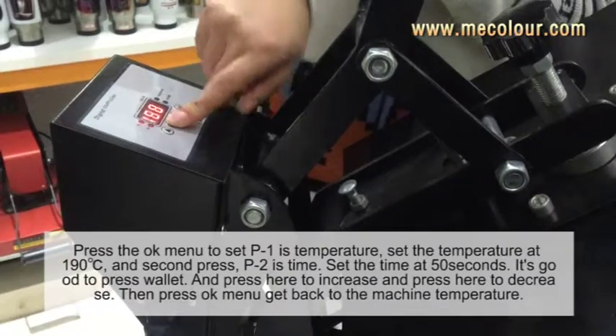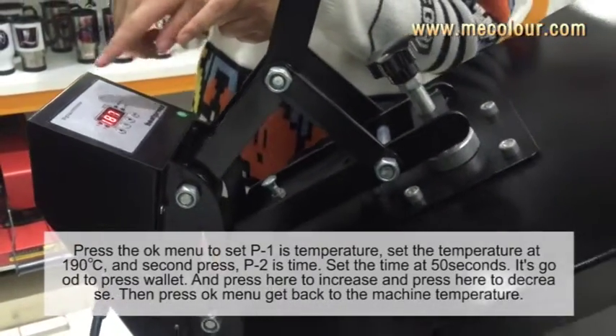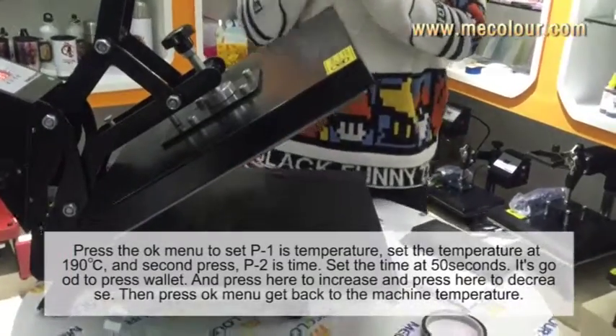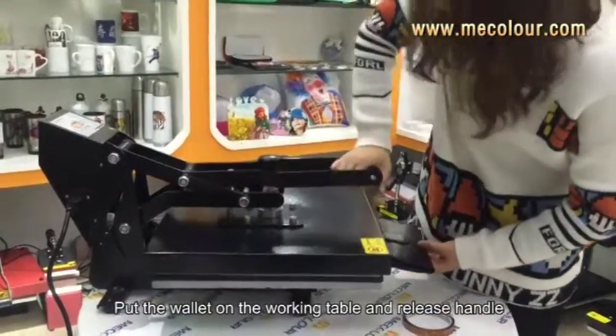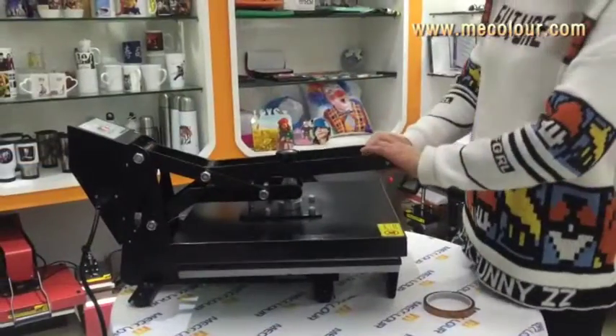Okay, now we start. Press OK. We wait for the machine to heat up. When the temperature reaches 119 degrees centigrade, we start. Put the wallet on the working plate and release the handle.